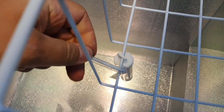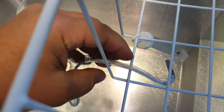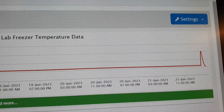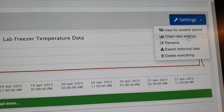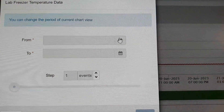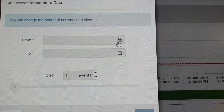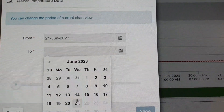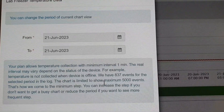We should also place the iSocket sensor as close as possible to the other thermometer — absolutely fine. Let's continue our experiment. I'm going to select just one day view for a narrower period, so that we have less data on the screen and it will be more convenient to look at.